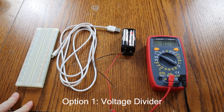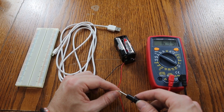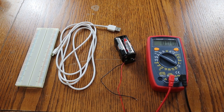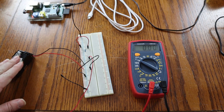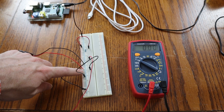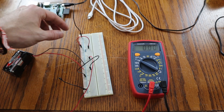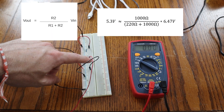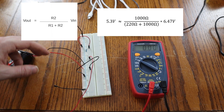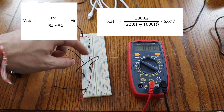For the first try, we're using the regular voltage divider. I'm measuring the voltage on the four-battery pack — it's about 6.46 to 6.47 volts. Now I'll pick the correct resistors to maintain the ratio to get it to about 5.3 volts. I've set up the voltage divider on a prototype board: 6.47 volts from the batteries going in, ground connected, and I chose 1000 ohms and 220 ohms as the resistor values.